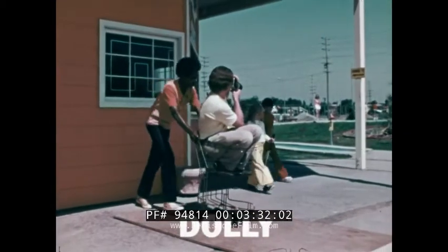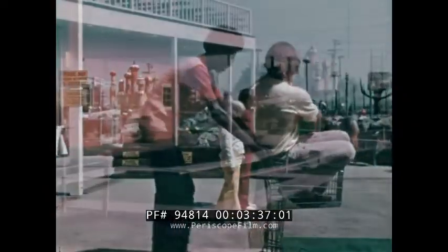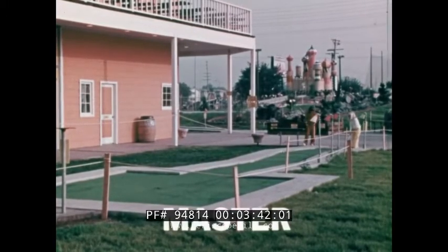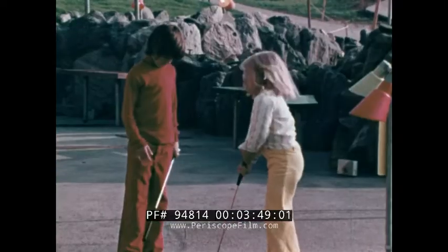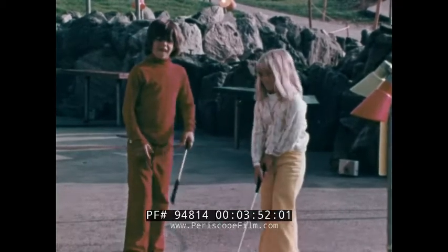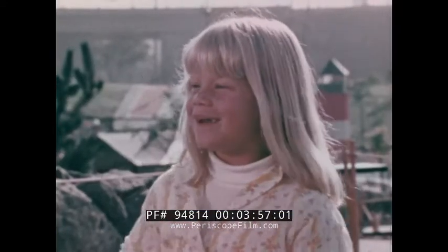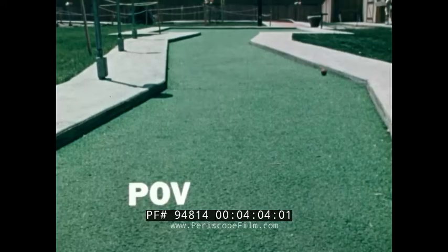The dolly shot requires a smooth surface to avoid bumps, an assistant, and wheels. This too is a long shot, but it's identified as the master shot, because a complete action is usually allowed to play through in this camera position. The same action will be repeated in closer angles: full shot, medium shot, medium close-up, the close-up, extreme close-up, an insert shot, point of view shot, and the zoom shot.